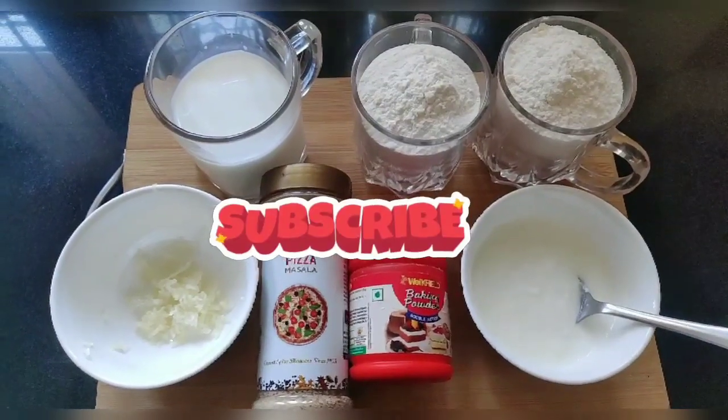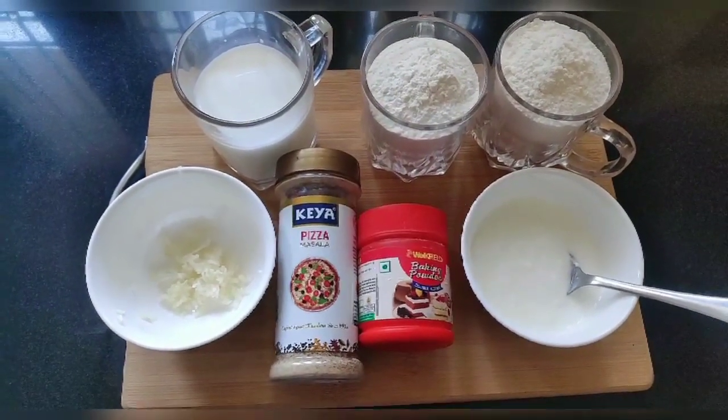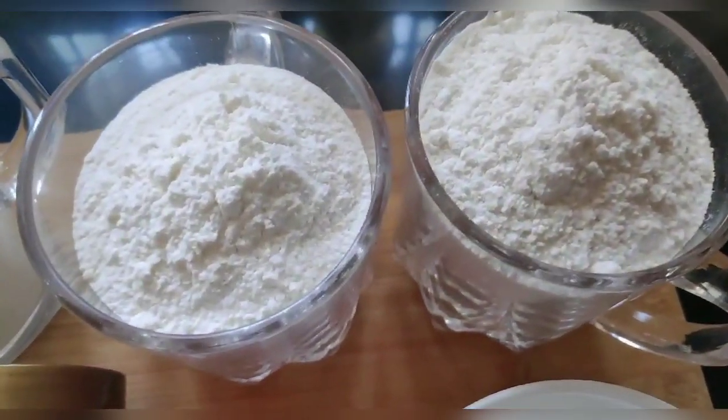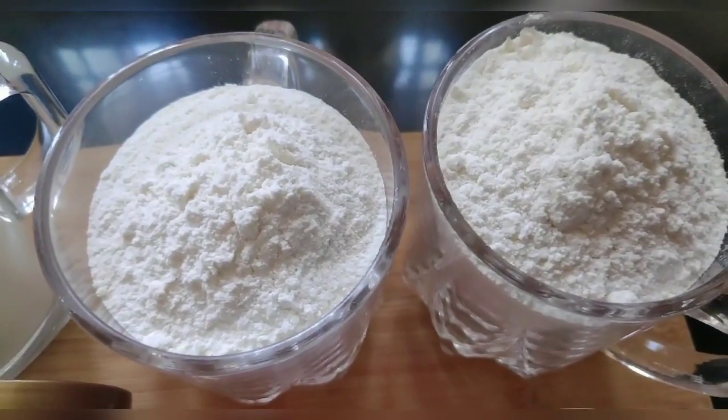Before starting the recipe, please subscribe to my channel. That's the only way I know that you like my videos and want to see more. It will also motivate me to make more videos for you. So please consider subscribing.